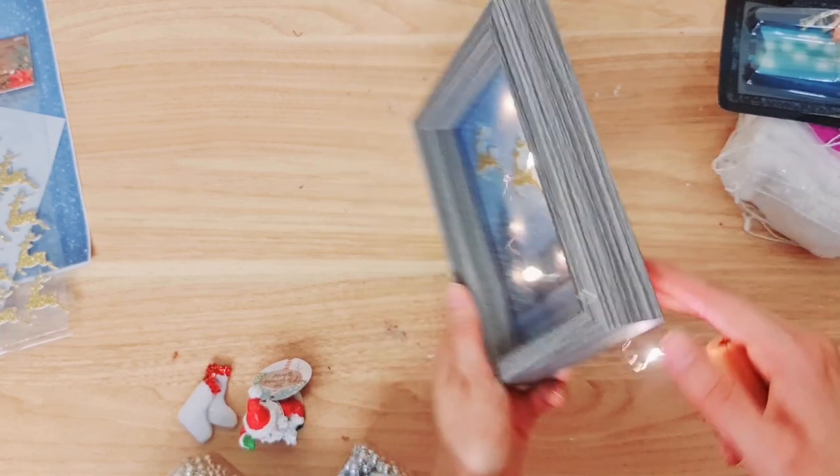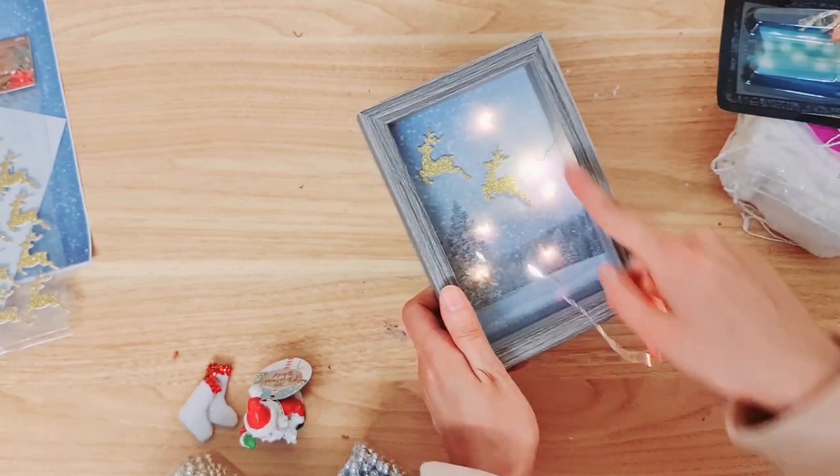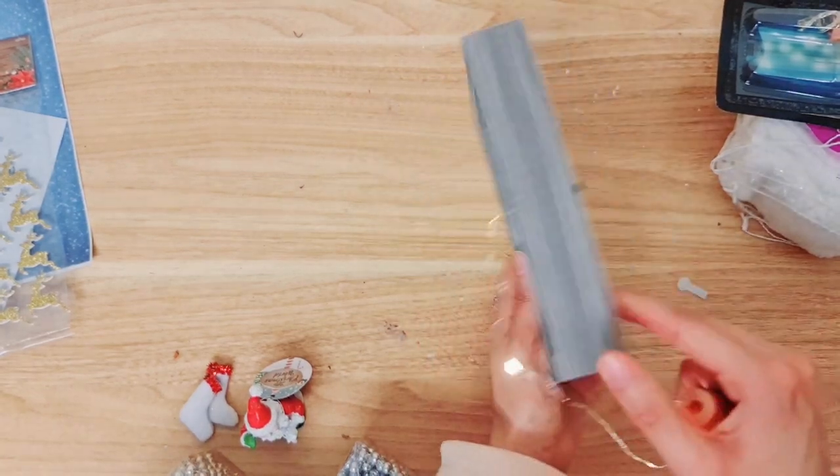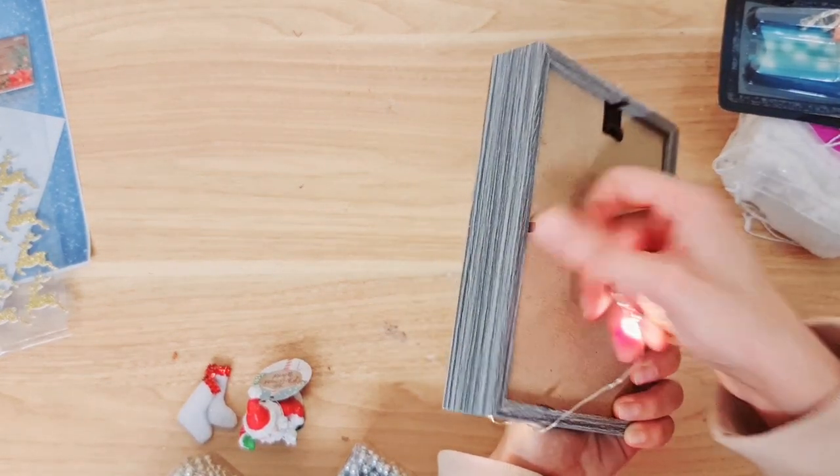Really nice! You can see I've got the fairy lights — I've made sure I've placed them in the front, so the glass is here and I've got the fairy lights, and I'm just securing the clips.